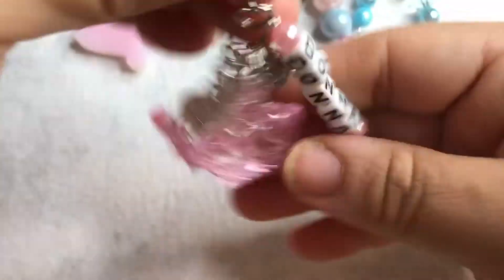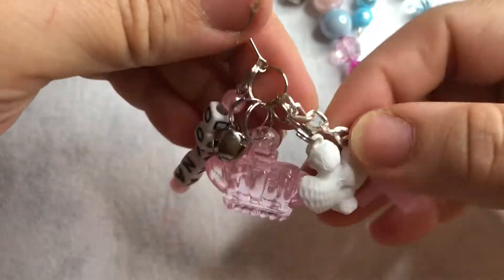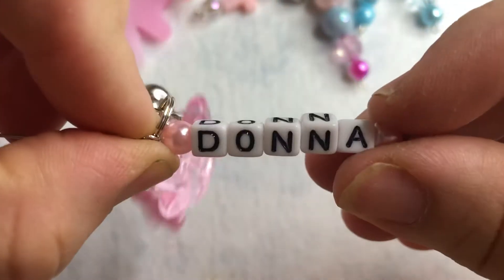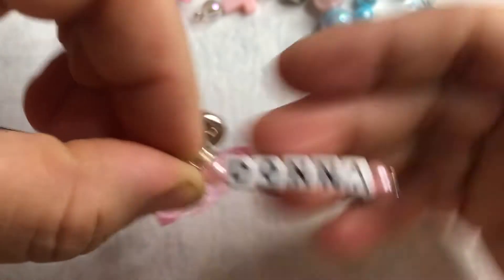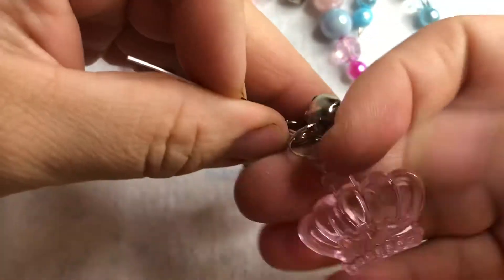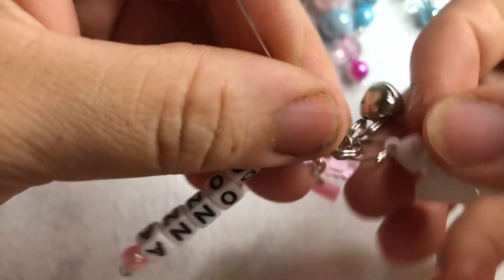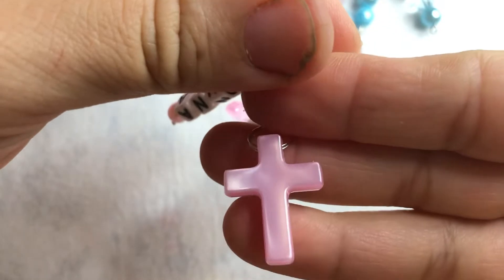And then I made this one a little slightly different — this one doesn't have any beads on it besides the ones in the name. It says 'Donna,' has a little crown, a little angel praying, cute pink curls, and of course the little bell.